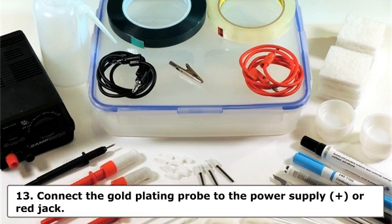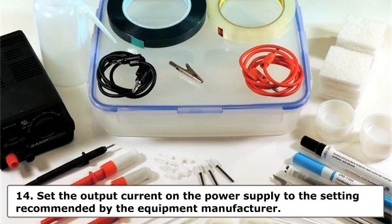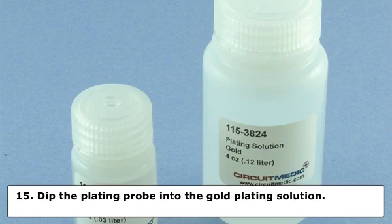Step 13: Connect the gold plating probe to the power supply, plus or red jack. Step 14: Set the output current on the power supply to the setting recommended by the equipment manufacturer. Step 15: Dip the plating probe into the gold plating solution. Wait a few seconds for the solution to saturate the absorbent wrapping.